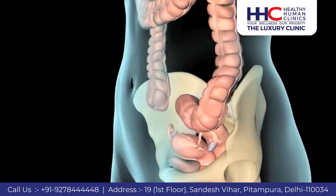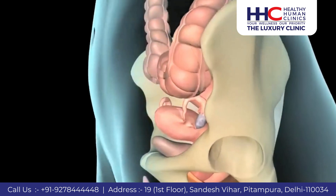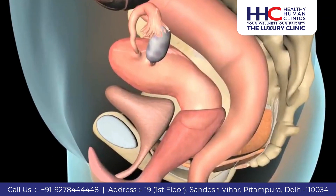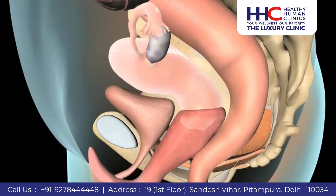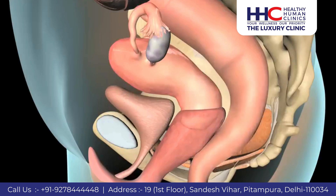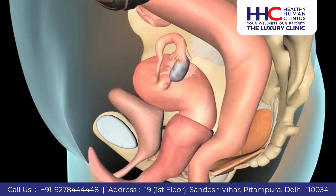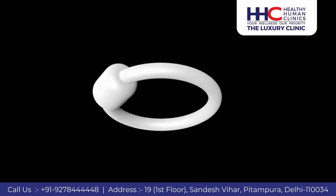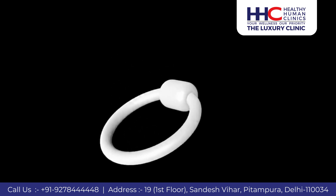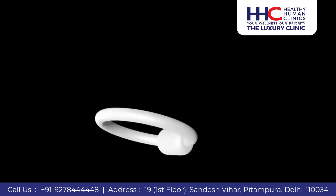If you suffer from pelvic organ prolapse or stress incontinence, your doctor may recommend the use of a pessary. The muscles of the pelvic floor and other supporting tissues hold your bladder, uterus, and rectum in place. If these muscles and tissues weaken, your organs may shift out of their correct position, resulting in pelvic organ prolapse. A pessary is a device you can insert into your vagina to support and lessen the stress on your bladder and other pelvic organs.